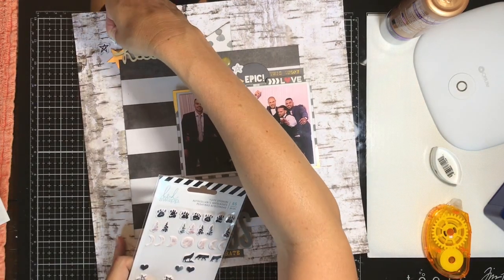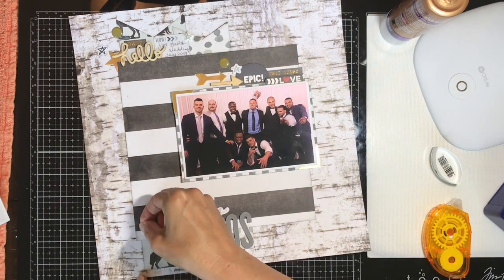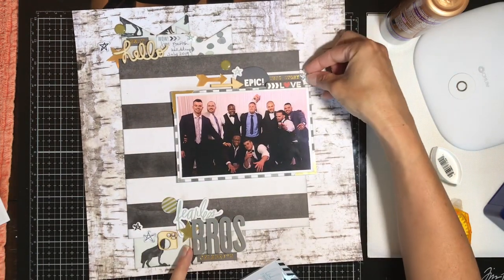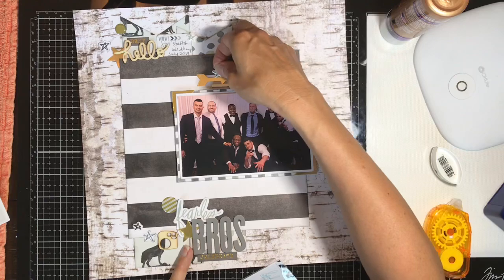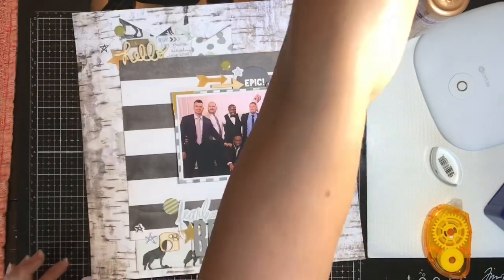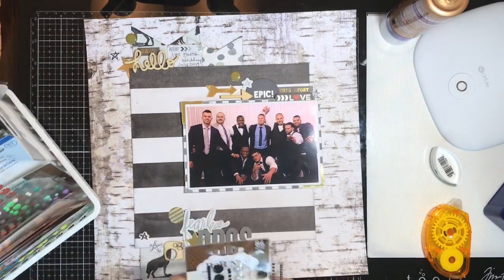These Heidi Swap puffy stickers are absolutely gorgeous — squishy, that really soft kind of 1980s puffy feel. I'm going to sprinkle them around in a few different places on the layout to add some difference in texture and dimension.